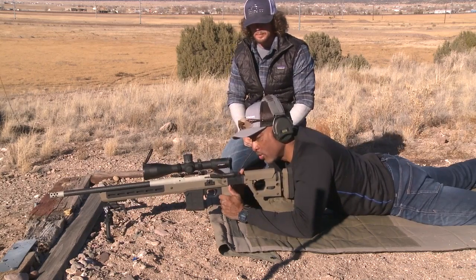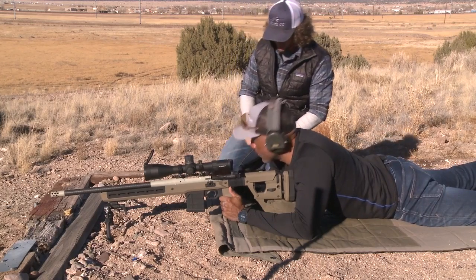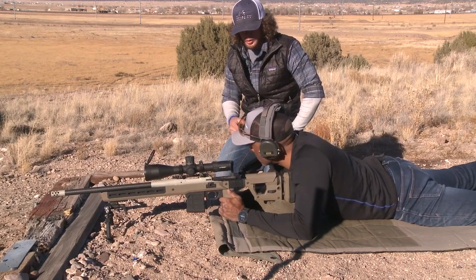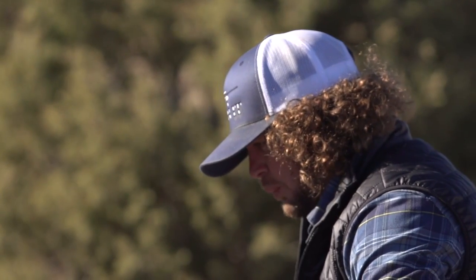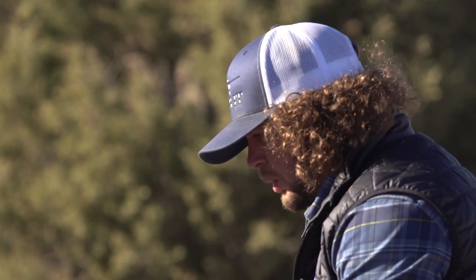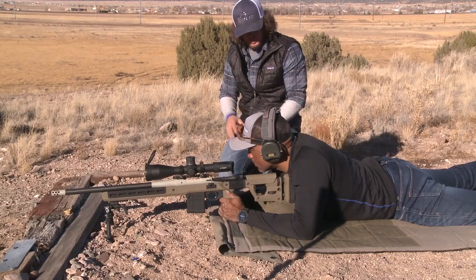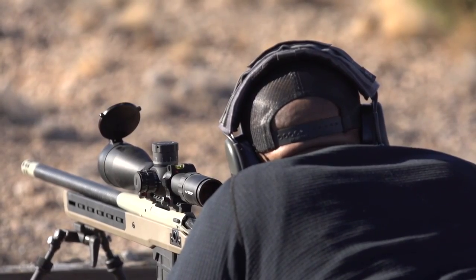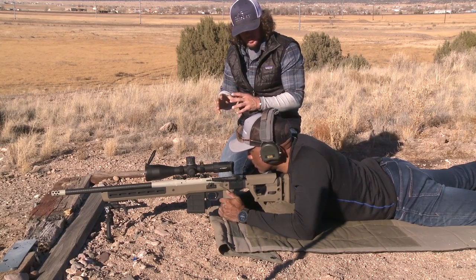So Tyler so far has gotten us through the length of pull, cheek height, and the placement of the optic. Now we want to start shooting — walk me through what we need to pay attention to. After every shot, what we're trying to do is observe where the recoil settles. The rifle wants to be in line with your body and the path of least resistance. So if you see that reticle jump, or the whole rifle move or hop or bounce, then you're allowing that recoil to control you. What we're looking for is that one mil bubble. For a 6.5 Creedmoor, a one mil circle around your aiming point is a good place to start.